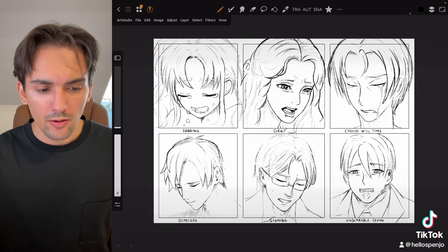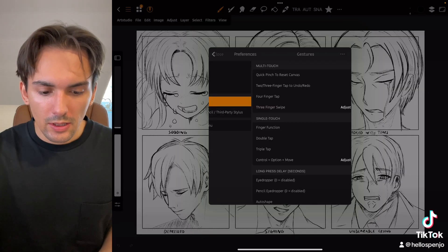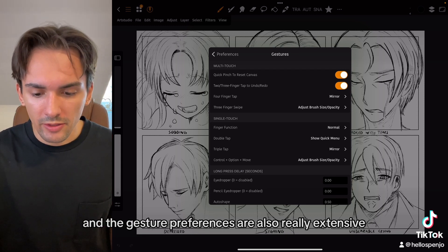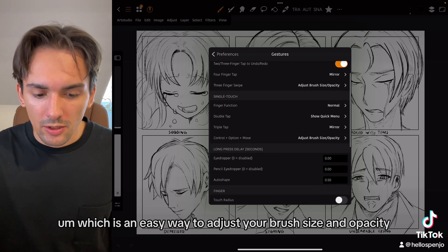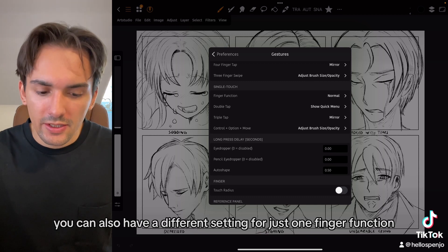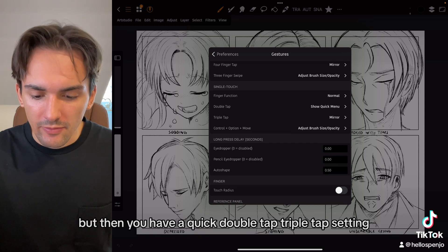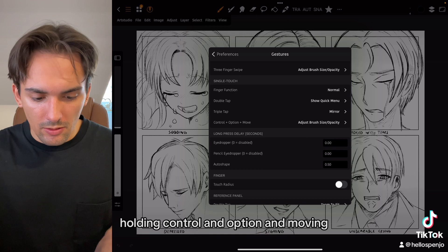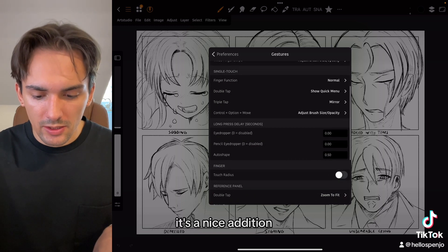Everything about Art Studio Pro shows that a lot of thought has been put into the user experience, including the gesture settings. The keyboard shortcuts are really extensive and the gesture preferences are too, including settings for four-finger tap, three-finger swipe, and an easy way to adjust your brush size and opacity. You can set a different function for one finger — I leave mine on normal to avoid accidental taps — plus quick double tap and triple tap settings. I also like the control-and-option hold to adjust brush size and opacity. It's a nice addition.